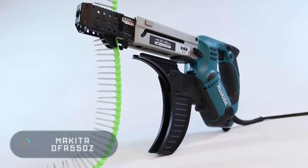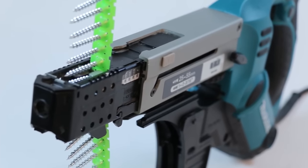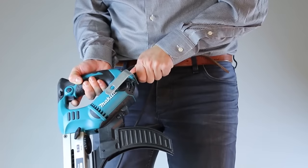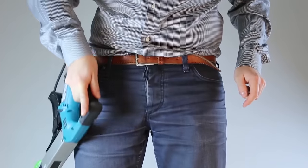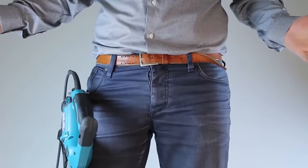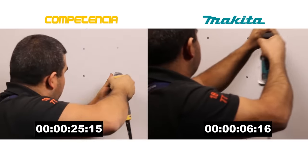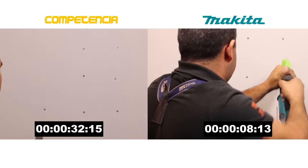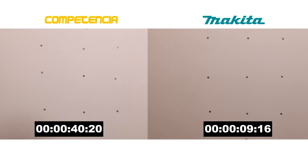The Makita DFR550Z is a wireless screwdriver with a rubber handle, making it very comfortable to use. The tool is equipped with electronic speed control, and the reversing function helps to remove jammed screws, which also facilitates the working process. The device can tighten screws from 25 to 55 millimeters in length.